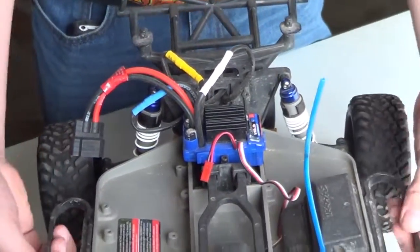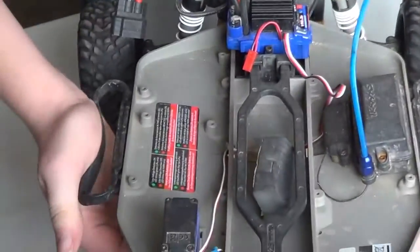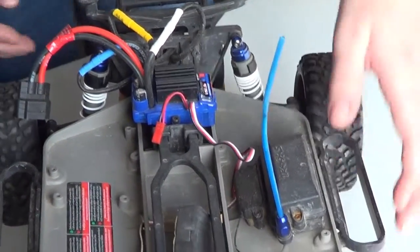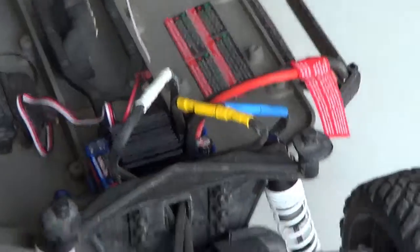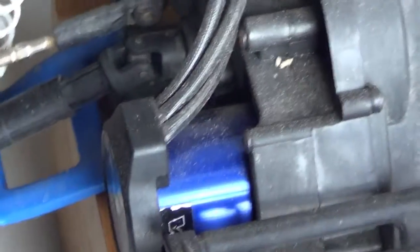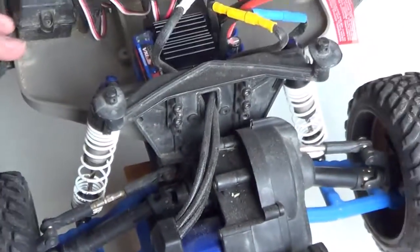And that's pretty much the main part of the chassis. New RPM nerf bars — those things are not going to break anytime soon. And here I'll turn the car around for you guys. As you can see, just the Ventriline Brushless Traxxas motor. In blue — that's the best part.